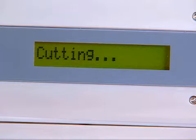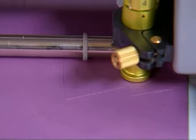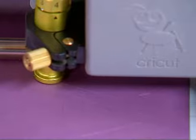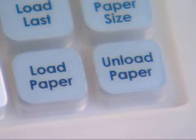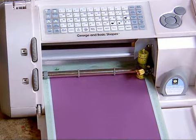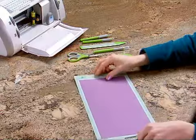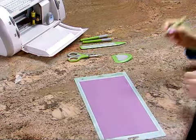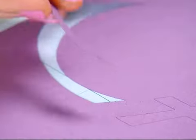Once the machine is done cutting, the cutting mat and paper can be removed from the machine. To remove the cutting mat from the machine, simply push the unload paper key located in the lower right hand corner of the keypad overlay. The paper and mat are removed from the machine. Removing the cut characters from the cutting mat is easy. Using the Cricut blade tool, gently lift the cut characters from the cutting mat.